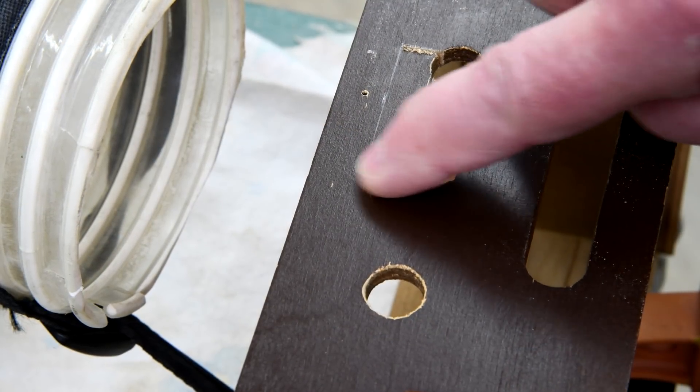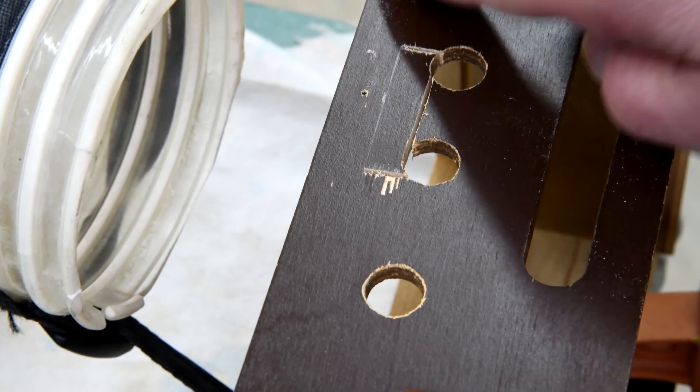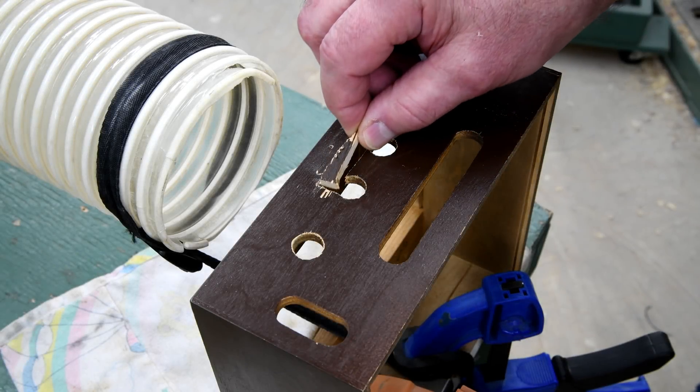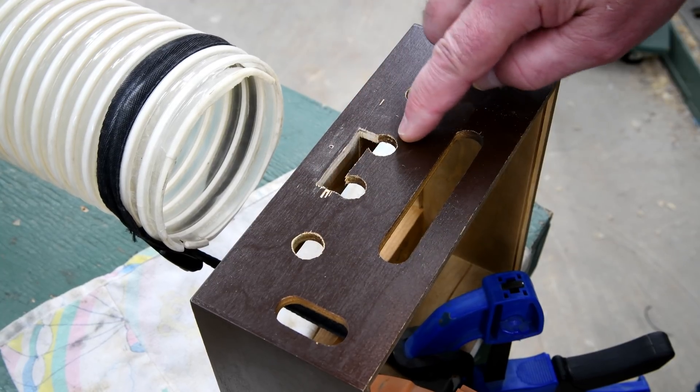It looks like I'm going to have a little touch-up to do there. Mind you, this is the bottom - nobody's going to be seeing it anyway, but that's not the point. Now, I know I didn't show it, but I just went ahead and cut this other little piece out with a jigsaw.